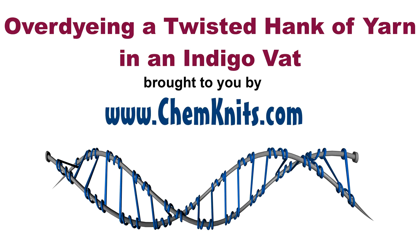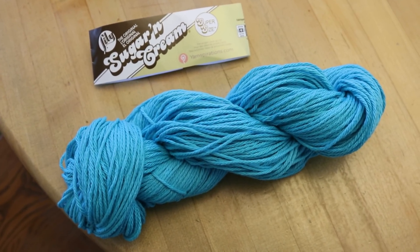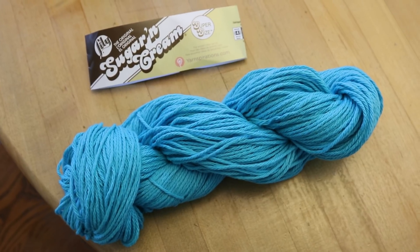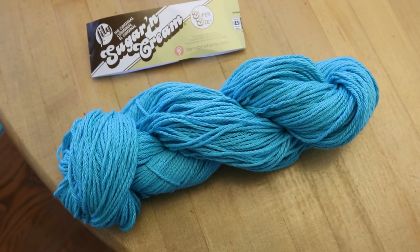Hi everyone! I am Rebecca from ChemKnits and I have this twisted hank of Lily Sugar and Cream in the color Maud Blue. It's really more of a blue-green or a teal, but I thought it would be fun to try to over-dye this in my indigo vat.